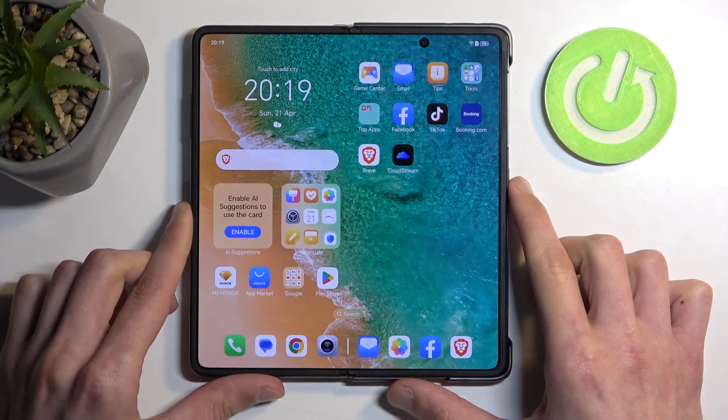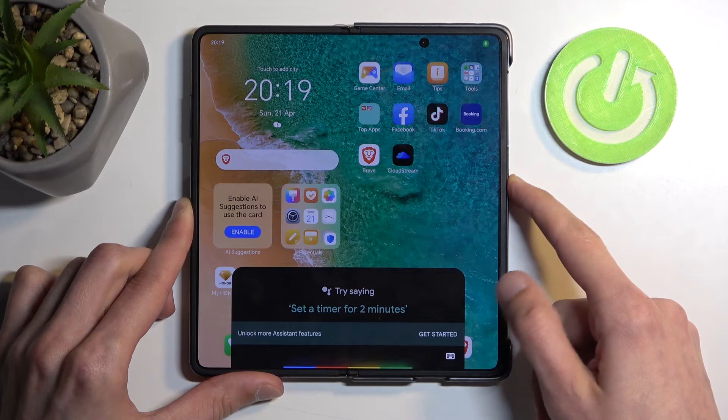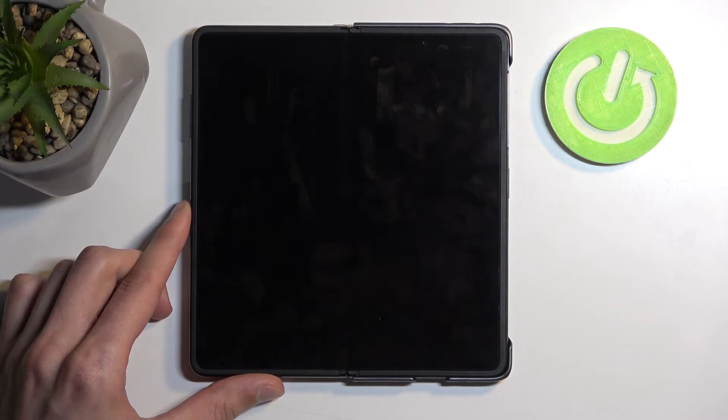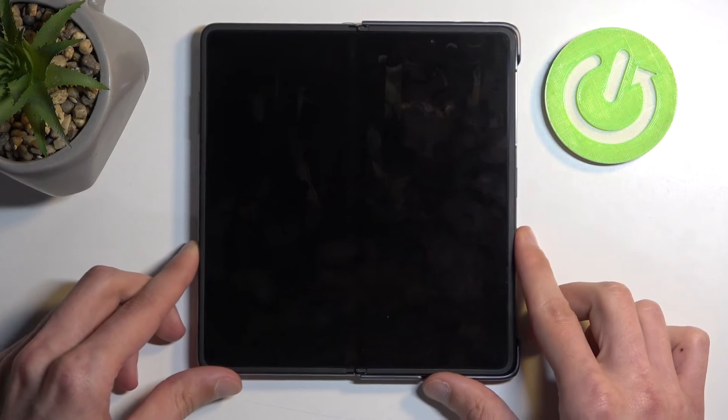So, to get started, we're going to need to turn off our device, so hold your power button and select power off. I'm going to select power off. And once the phone turns off, you can then hold the power button and the volume up at the same time.